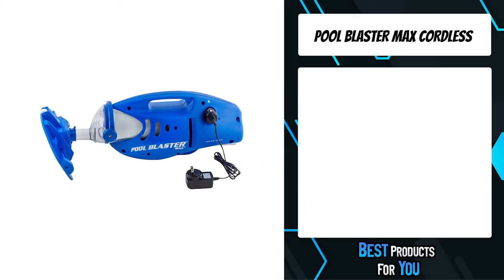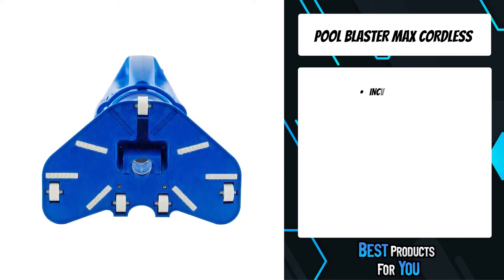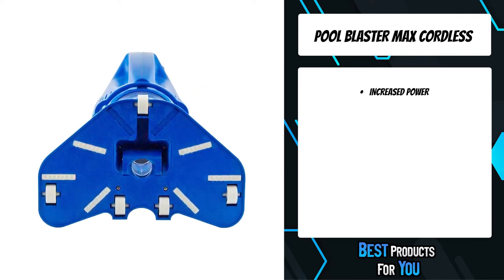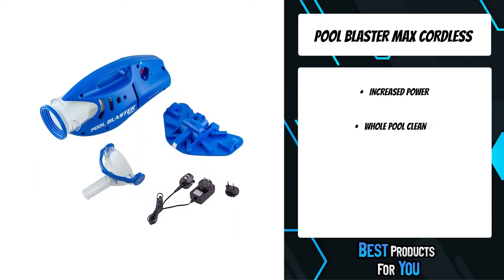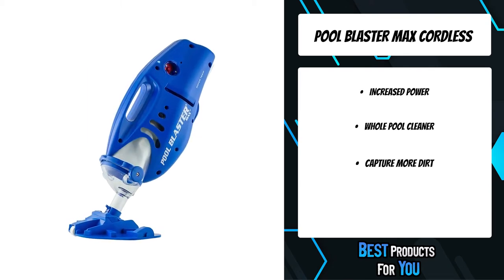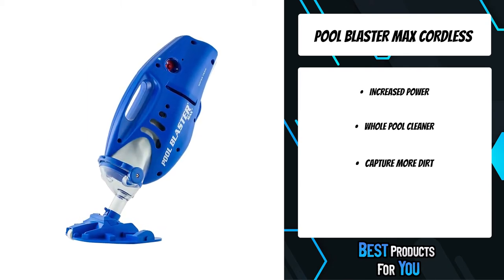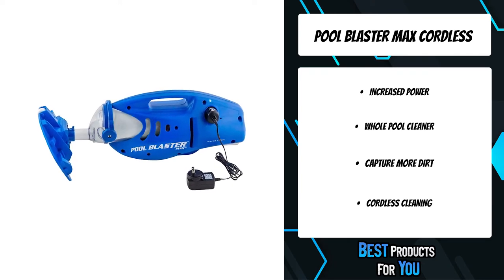The fifth product on the list is the Pool Blaster Max Cordless. It cleans an entire pool or spot cleans in seconds. Engineered for deep cleaning dirt and debris on any surface, it gently scrubs any pool bottom, picks up more dirt in one pass, and cleans hard-to-reach areas. Easy to attach to any standard telescopic pool pole or to use by hand.